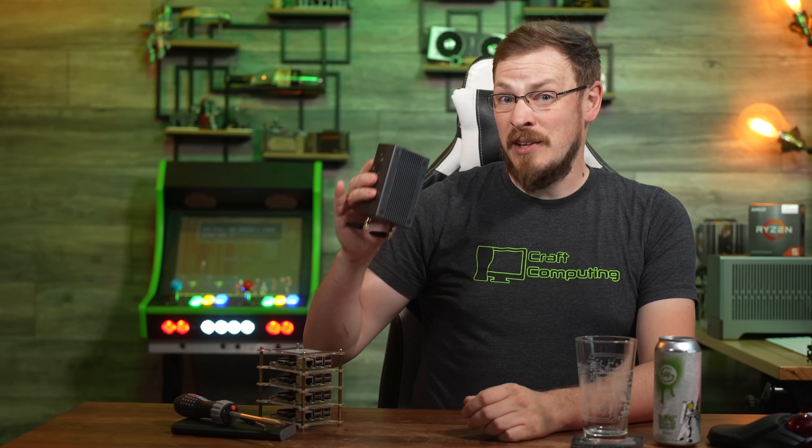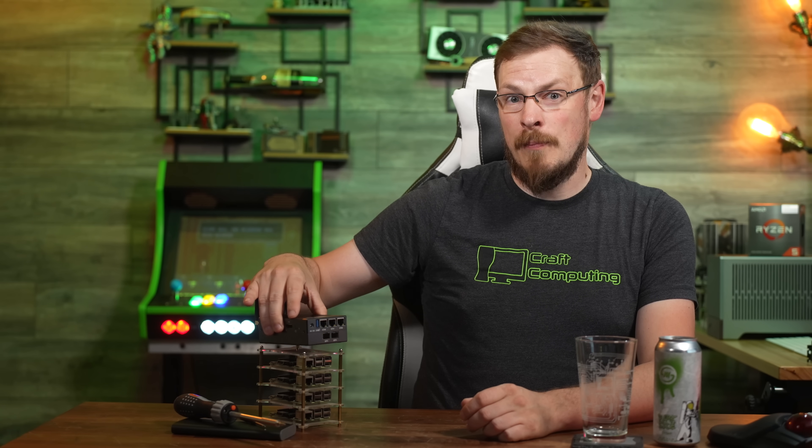This tiny little box next to me packs triple 2.5 gigabit network ports, dual 10 gigabit SFP Plus ports, 32 gigabytes of DDR4 memory, 128 gigs of onboard storage, and NVMe expandability. But its most impressive feature might just be the price.